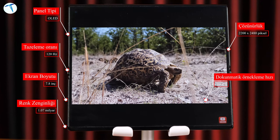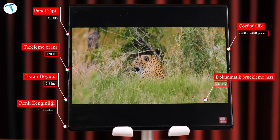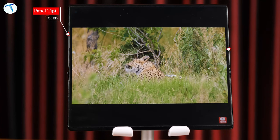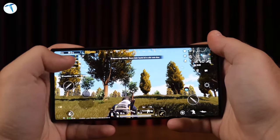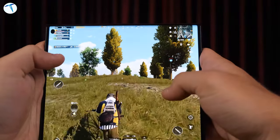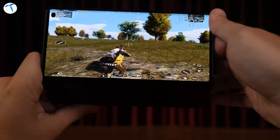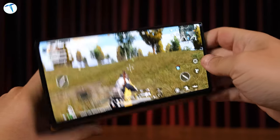Bu ekranda 2480x2200 piksel çözünürlüğe sahip 7.8 inçlik True Chroma ekran söz konusu. Ekranın oranı 8'e 7.1 olması daha sürükleyici bir görüntü kalitesi ortaya çıkarmış. Cihazla oyun oynadık, videolar izledik; tam ekrana geçtiğinizde pek çok oyunda kalibre olarak tam ekrana geçiyor. PUBG Mobile oynadığımızda telefonu katlı tuttuğunuzda normal görüntü var, fakat açtığınızda çözünürlük bozulmadığı gibi görüş alanınız da genişliyor; mesela katladığınızda göremediğiniz insanları, dağları, ağaçları açınca görebiliyorsunuz.